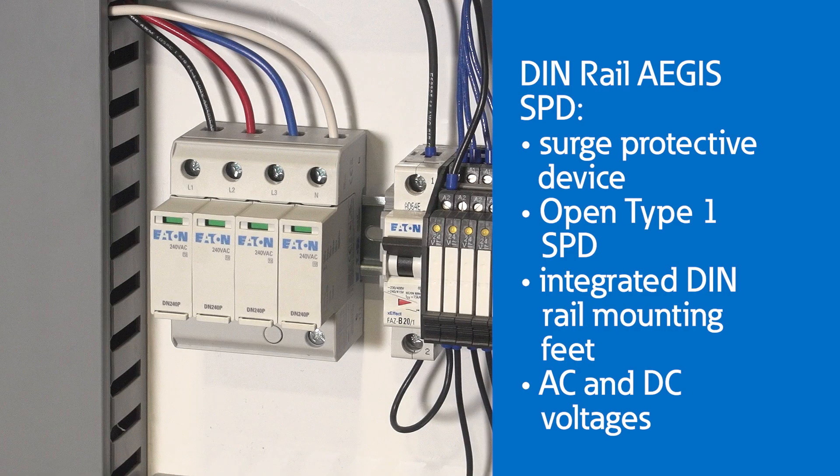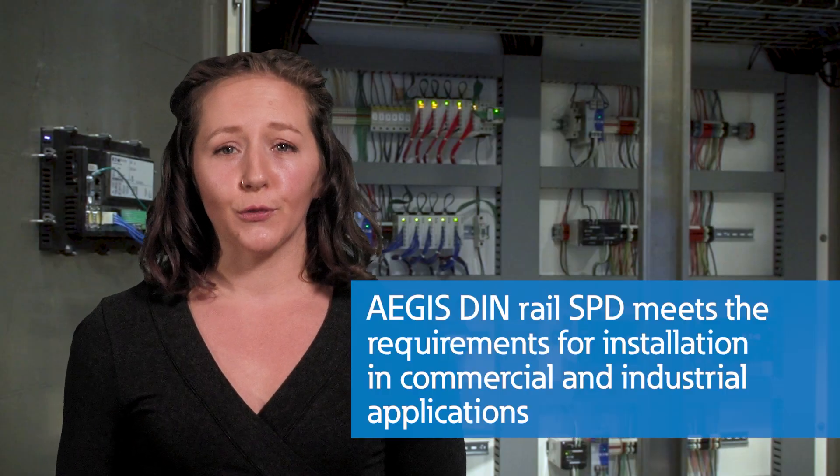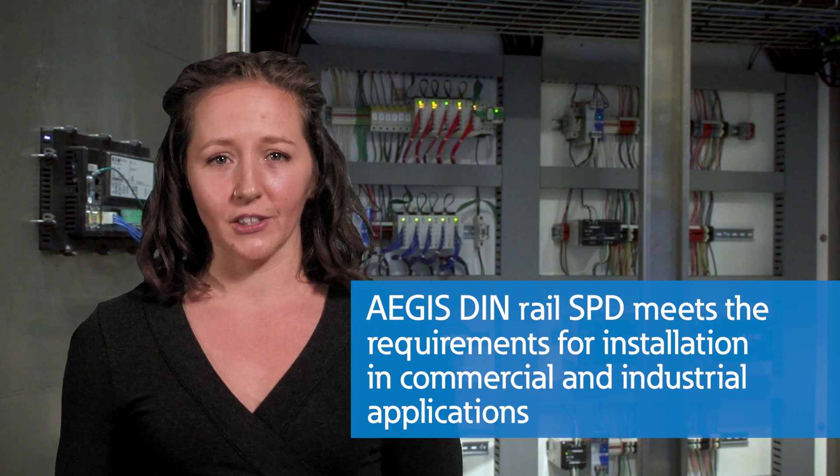Eaton's Aegis DIN rail surge protective device is an open type 1 SPD that comes integrated with DIN rail mounting feet. This SPD is available in both AC and DC voltages. The Aegis DIN rail SPD meets the requirements for installation in commercial and industrial applications.